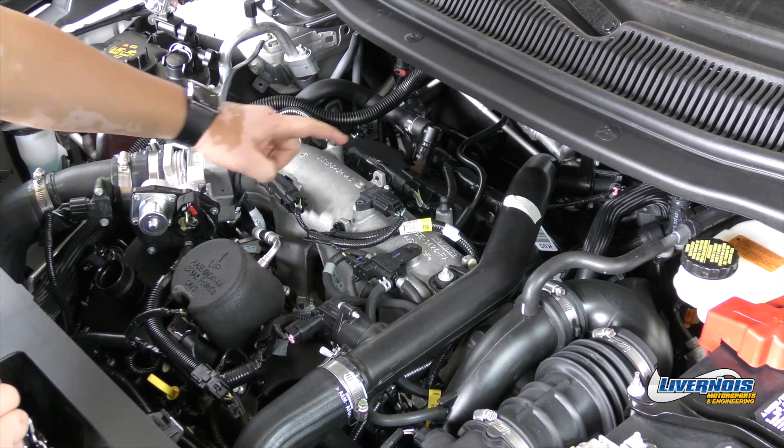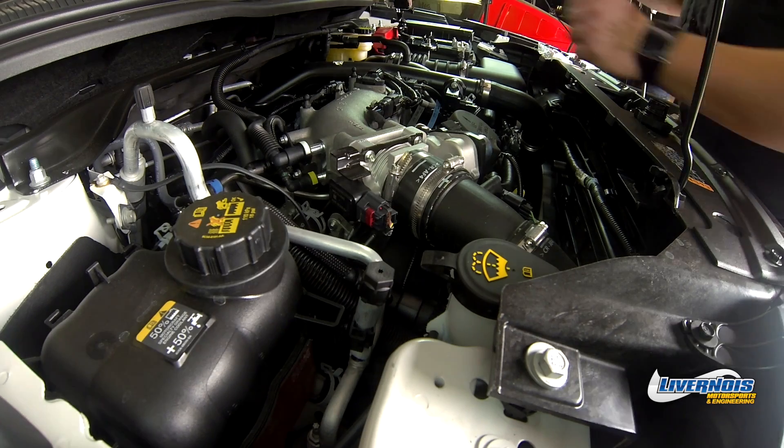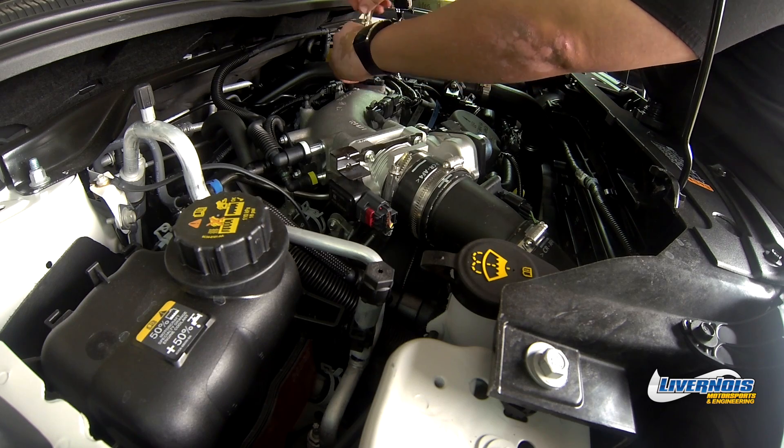The three-bar map sensor is located at the top of the intake manifold. It should be held on by one T19 Torx screw. Go ahead and remove the screw now.